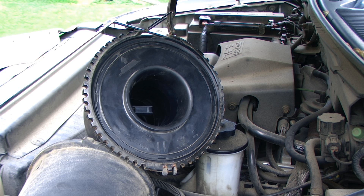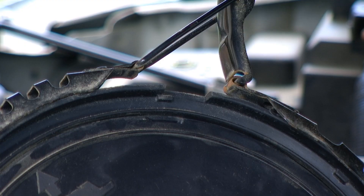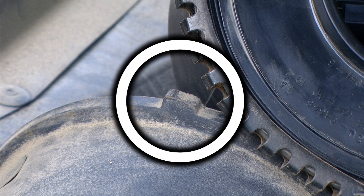Reconnecting the two halves is sometimes the most difficult part of this job. You have to make sure that each half of the air filter housing seats correctly on itself. At the top of one half we have a notched out portion, and at the top of the other half we have a tab. The notched out portion must seat correctly within the tab.